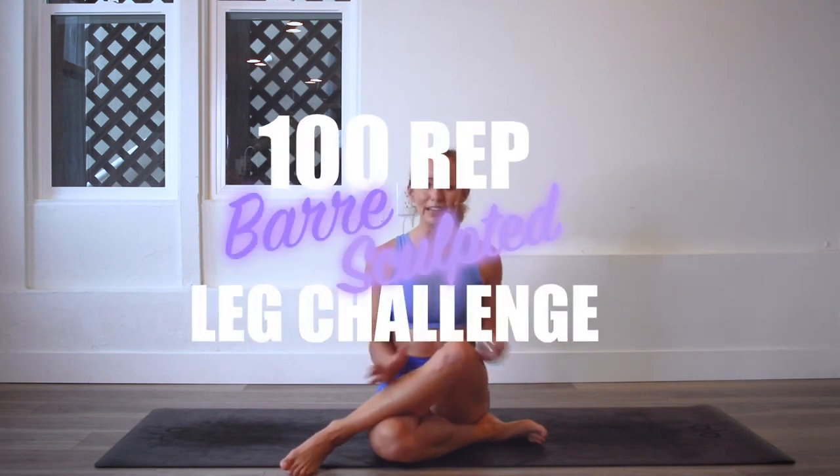Hey girls, I'm Action Jaclyn and welcome to the 100 Rep Bar Legs Sculpt Challenge. Today we are actually going to be working the backs of our legs and our back. It's going to be amazing. You're going to feel two to three to four inches taller.